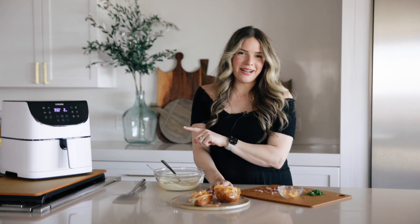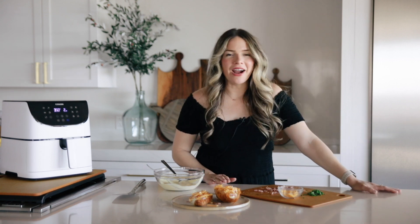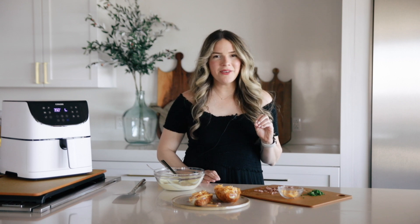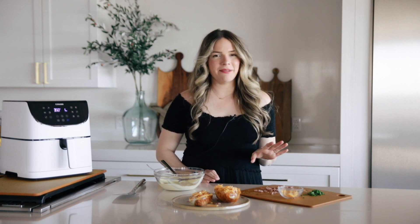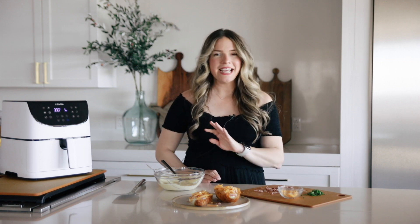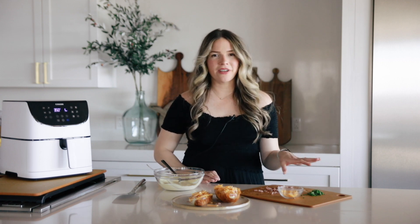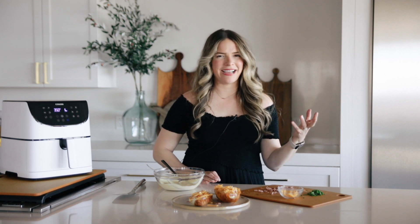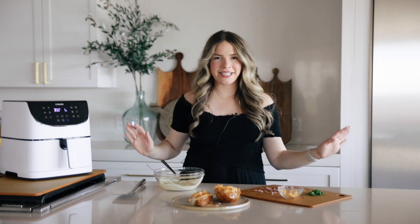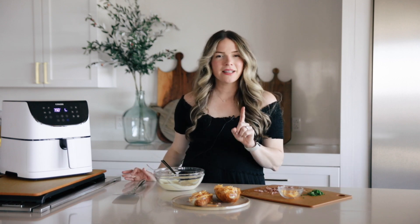While we're waiting on that one to come out of the air fryer, I'd love to know — comment below: what is another food trend you've seen that you want the Fed and Fit team to take on? When we sink our teeth into a food trend, we actually test it, see what's out there, find the most popular recipes, evaluate them, and figure out how to improve and make it easier and tastier for you.